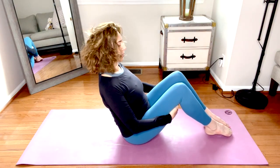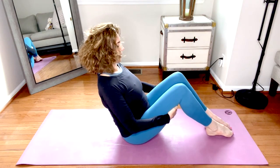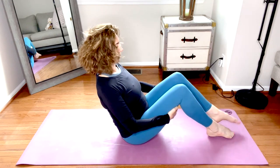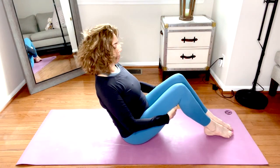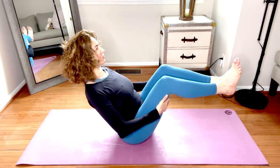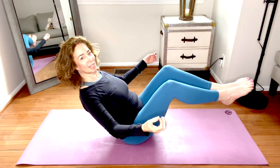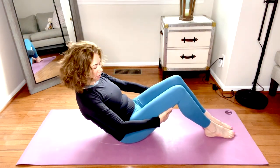Or you can inhale, lift the right foot; exhale, lower. Inhale, left; exhale, lower — and you can take it side to side. If you want to challenge yourself more, option to lift both feet, keep the chest lifted. Maybe float the hands, palms are up. When you're ready, roll all the way down, hold behind the thighs, tuck the tailbone, and lower slowly onto your back.